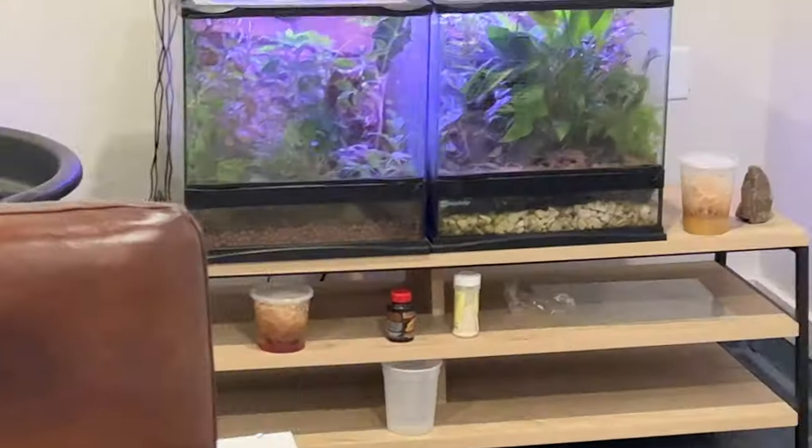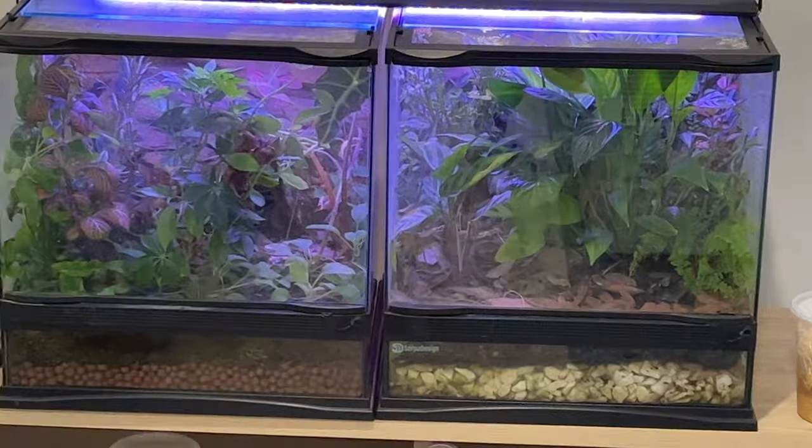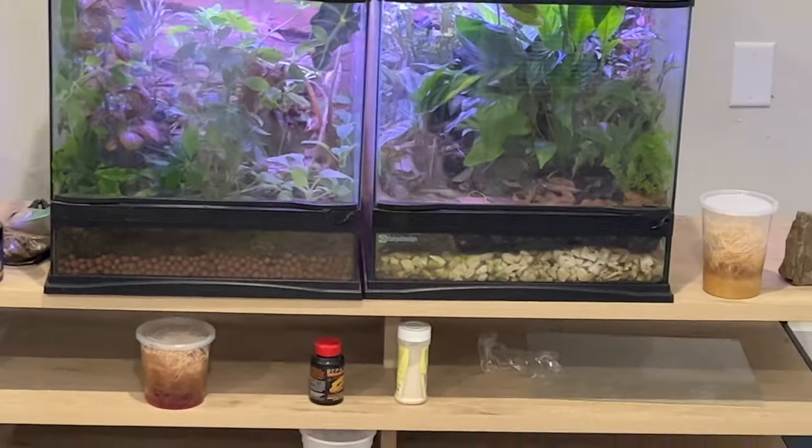I wish I could figure out the flickering of these lights. But these guys are doing fantastic as well. I'm excited.